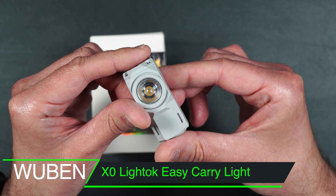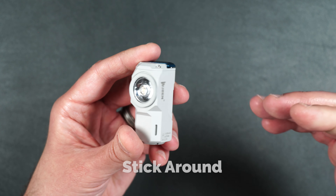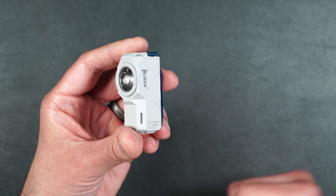This is the Wubin XO, and it's got some really cool features that we're going to go over. Make sure you stick around till the end of the video because I will be doing a brightness test for each one of the modes.